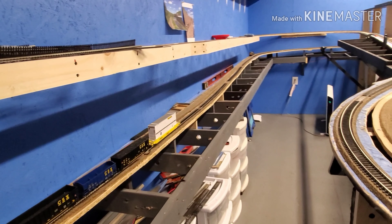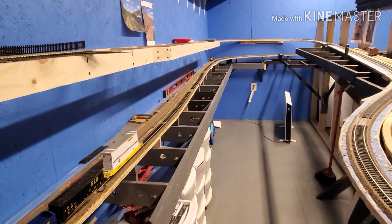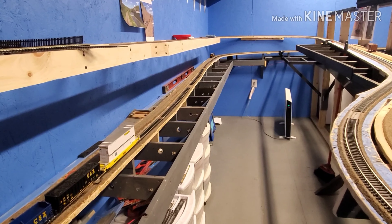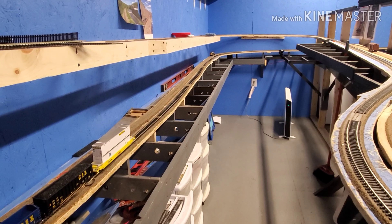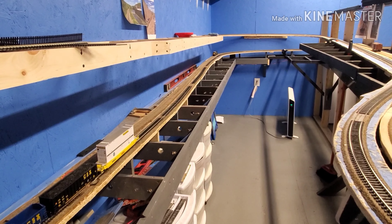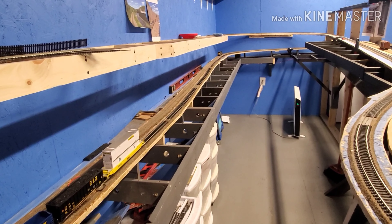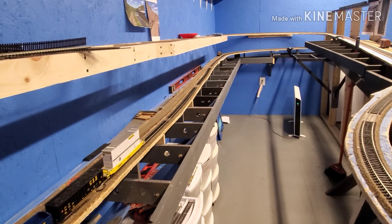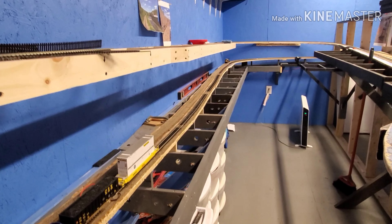Alright, let's get to it. I've been talking about possibly doing a town and a waterfront, and I finally decided I am going to do a waterfront scene. It's going to be called Miriam Pass, named after my wife's grandmother who passed away a couple of years ago. She passed away before Mason was born, so I figured that would be a nice way to honor her memory and keep her a part of the layout for Mason as well.